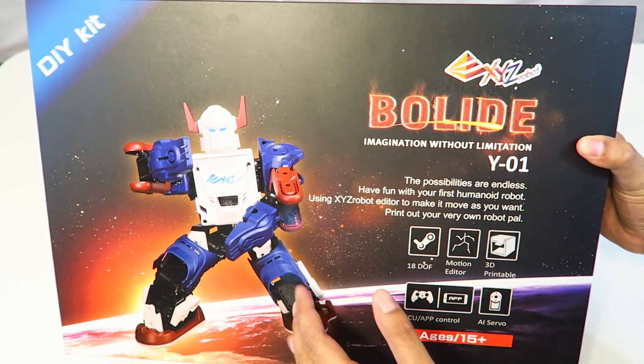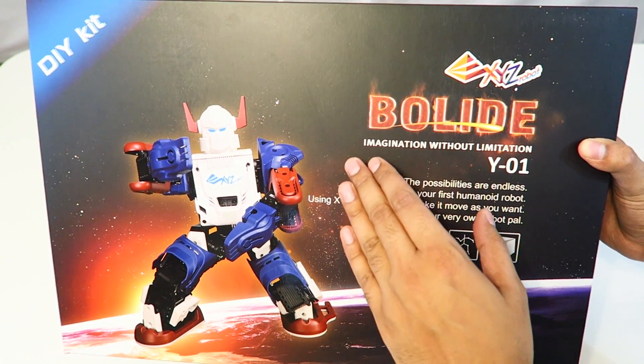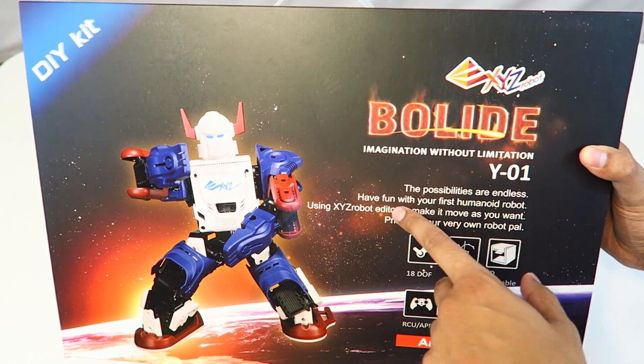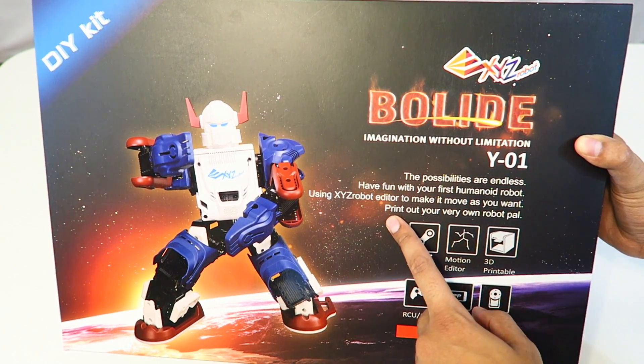This is a do-it-yourself kit — you literally have to build this from scratch, which is actually a learning experience, but it's pretty cool. It says here: 'Imagination without limitations, the possibilities are endless. Have fun with your first humanoid robot. You can use the editor to make your own moves as you want.'